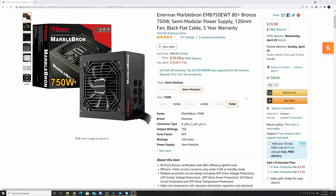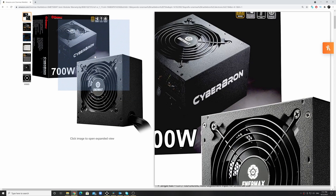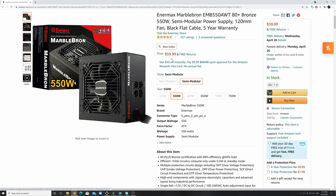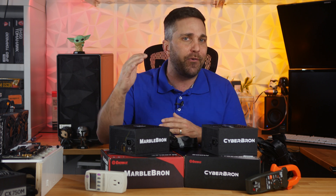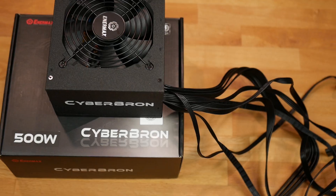For example, the 750-watt MarbleBron currently costs about $79, while the 700-watt CyberBron costs $69. The 500-watt CyberBron costs $49, and the 550-watt MarbleBron costs $59. Personally, I think the MarbleBron is the better deal — you get that extra 50 watts of overhead plus semi-modular cables. With that said, even at a higher load, the CyberBron was quieter.